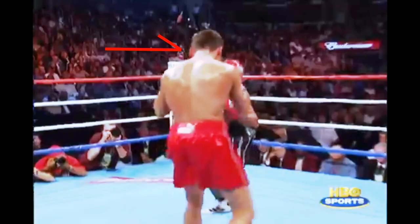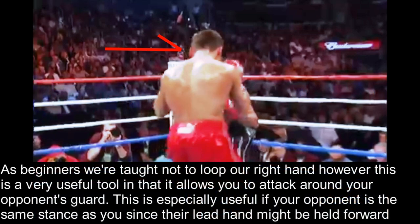The last tactic is looping the right hand. As beginners, we're taught not to loop our right hand. However, this is a very useful tool in that it allows you to attack around your opponent's guard. This is especially useful if your opponent is in the same stance as you — orthodox vs orthodox or southpaw vs southpaw — since their lead hand has a good chance of being held forward slightly, so you can go right around it.